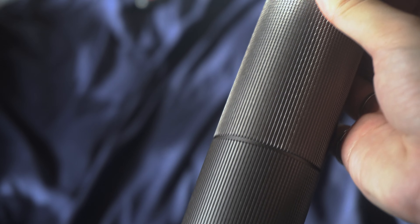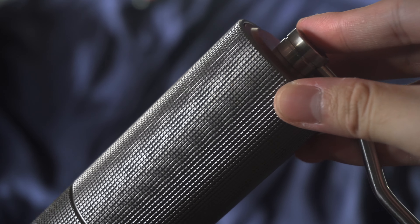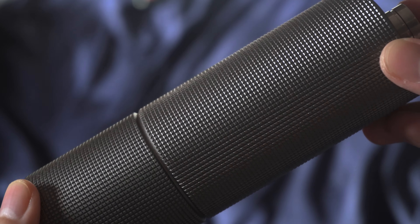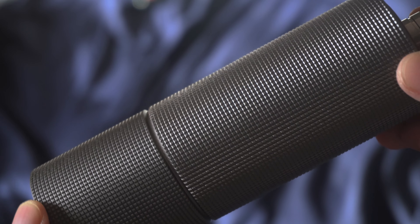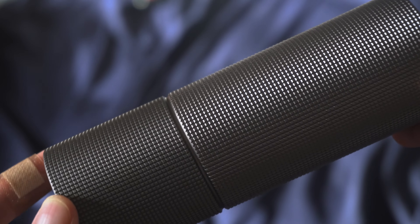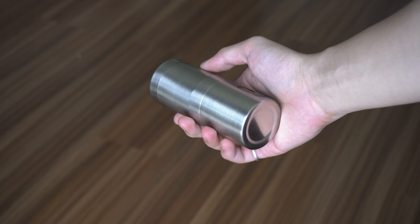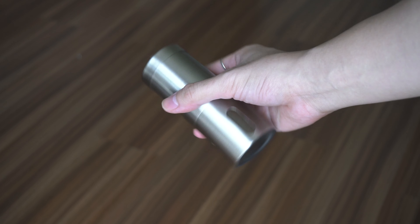It has a textured surface which, besides aesthetics, I think is also intended for better grip — which does kind of work. I like the feel of it, but I can see how it could be a little uncomfortable for some people. In terms of weight it definitely has some heft to it, one of the first things I noticed when taking it out of the box. It really does feel like a quality piece, especially coming from one of those cheaper grinders.